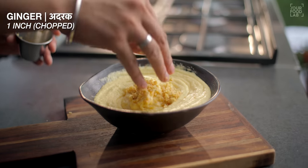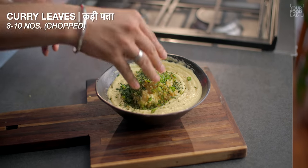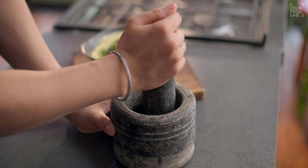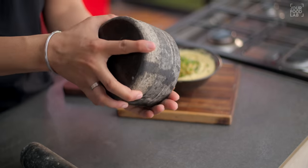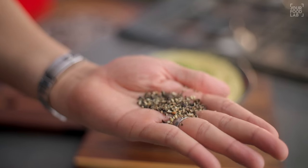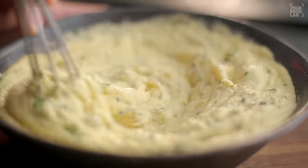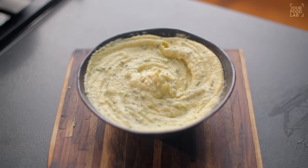Add 1 inch chopped ginger, 2-3 chopped green chilies, and 8-10 curry leaves. Add 1 teaspoon of spices. I'm adding all the ingredients now — this is a game changer and gives a very good flavor. Once all the ingredients are added, your batter of dal is ready.